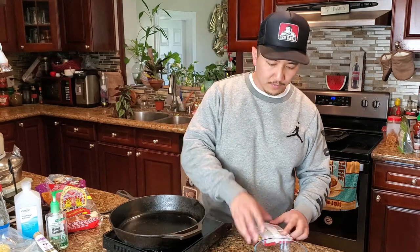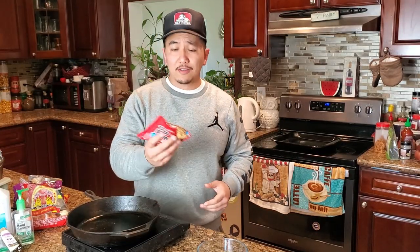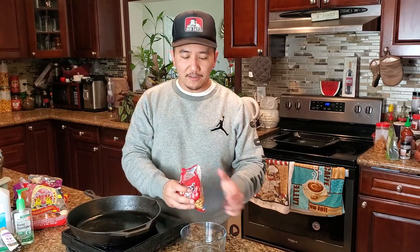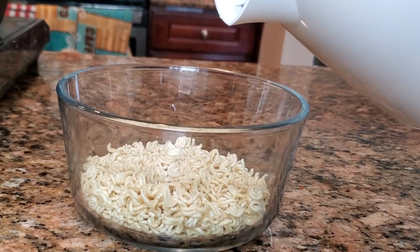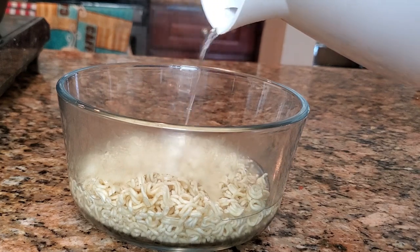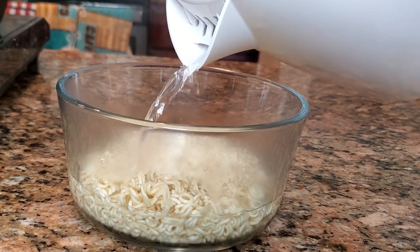First things first, you got to smash the noodles. Once it's all properly smashed, go ahead and put it in a bowl. I'm using a glass bowl so you guys can see exactly how much water to put in — not too much, not too little, just the right amount. Save that seasoning pack for later and get your hot water started. Pour the boiling water in, just barely covering the ramen.